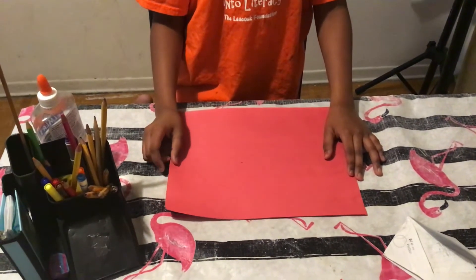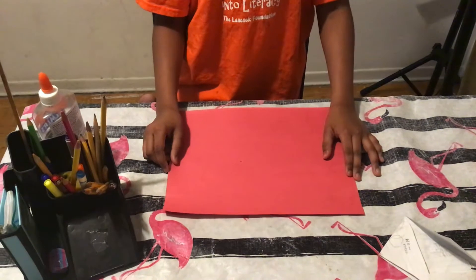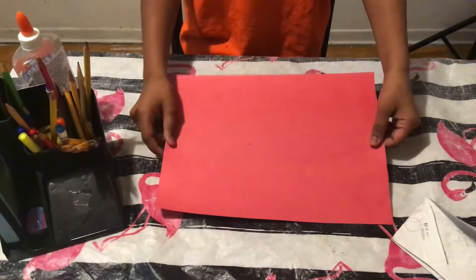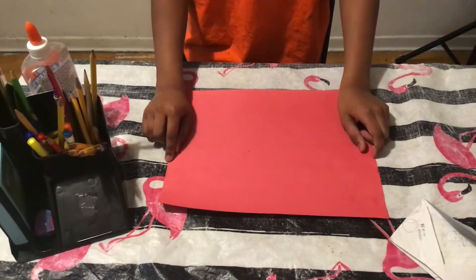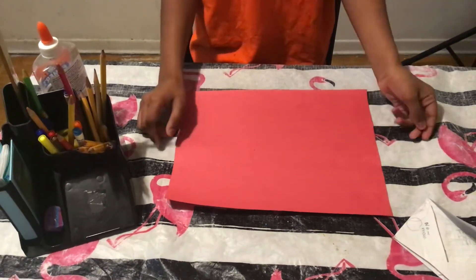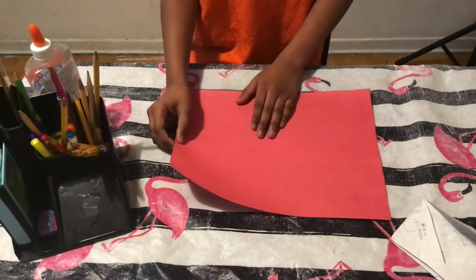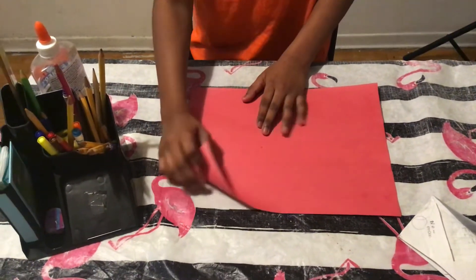Hello friends, my name is Abigail and today we're going to make envelopes. I got a colored paper and the size is 8x4, but you guys can make any size — small or big — whatever kind of envelope you need. Okay, so let's get started.